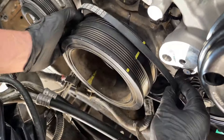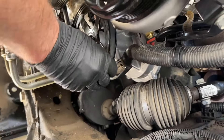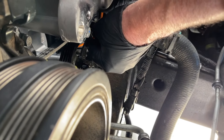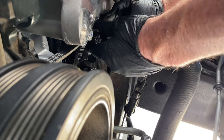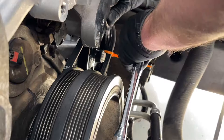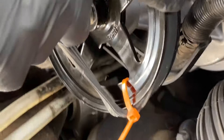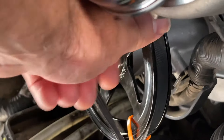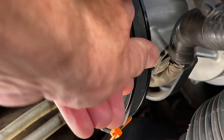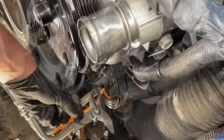Now put on the stretch belts — do the vacuum pump belt first because it has to go on before the other belts or it won't fit past them. Put a zip tie around the edge of the belt, then as you rotate the crank it will pull the stretch belt back into place. Turn the crankshaft carefully — don't get your fingers caught — and the zip tie holds it as it walks right onto the pulley.